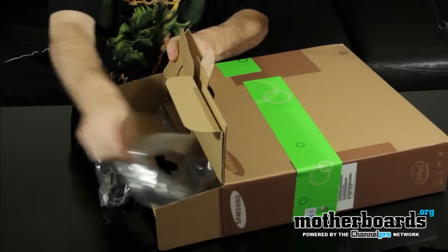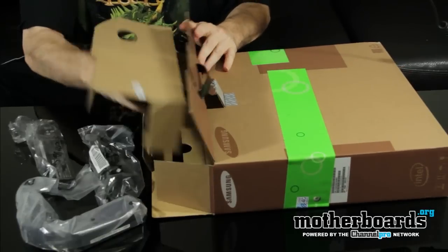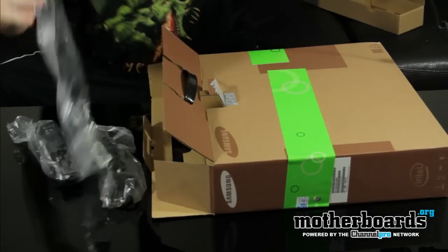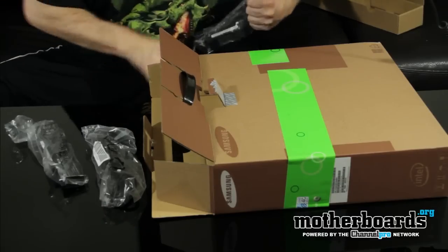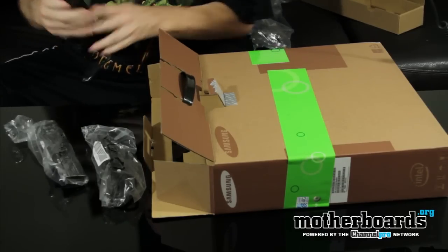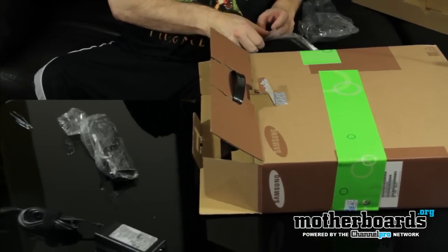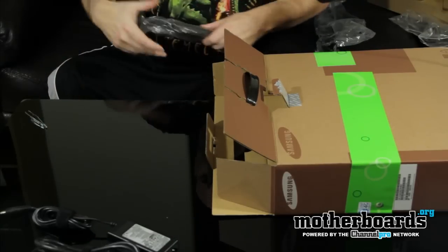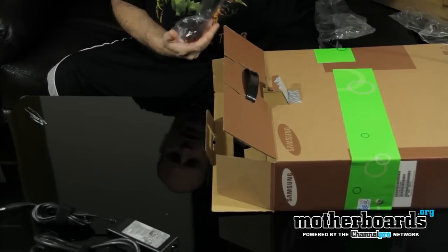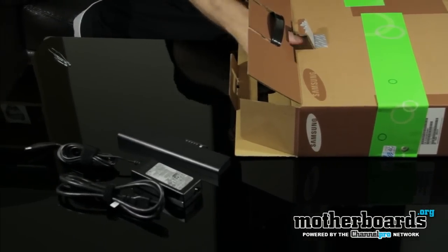Getting this stuff out on the table — we've got a couple of cords popping out and the battery popping out as well. Starting off on top: here's part of the charging block, here is the actual power cable that plugs into the charging block, and here is the battery for the laptop. So this is basically all of your power feature stuff right here.